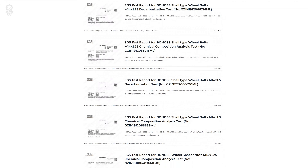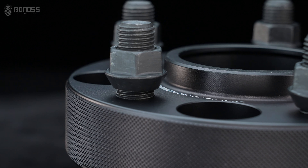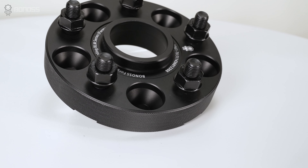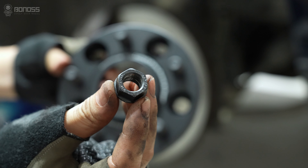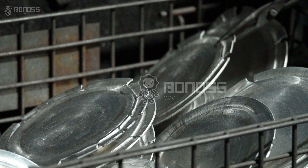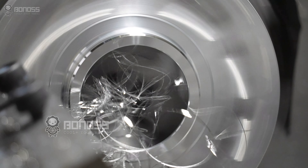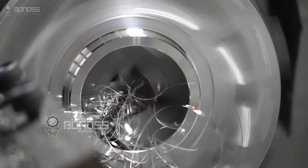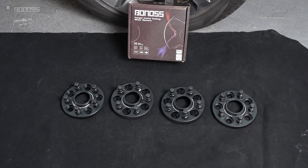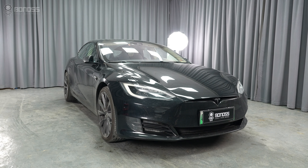With more than 66 SGS and TÜV test reports, all Bonoss Tesla Model S wheel spacer packages come with all necessary hardware, including new ISO grade 10 wheel nuts or ISO grade 12.9 wheel studs to fit your vehicle. All Bonoss Tesla Model S wheel spacers are forged. High precision manufacturing provides high surface integrity, effectively guaranteeing safety, stability, and reliability, and ensures a smooth installation experience.